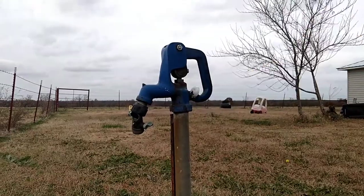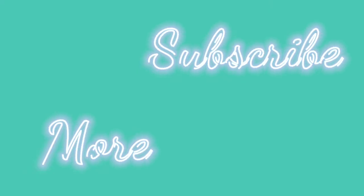Thank you guys so much for watching. I hope you enjoyed this video. If you did, consider subscribing and watching more of my videos here, and I will see you in the next one.